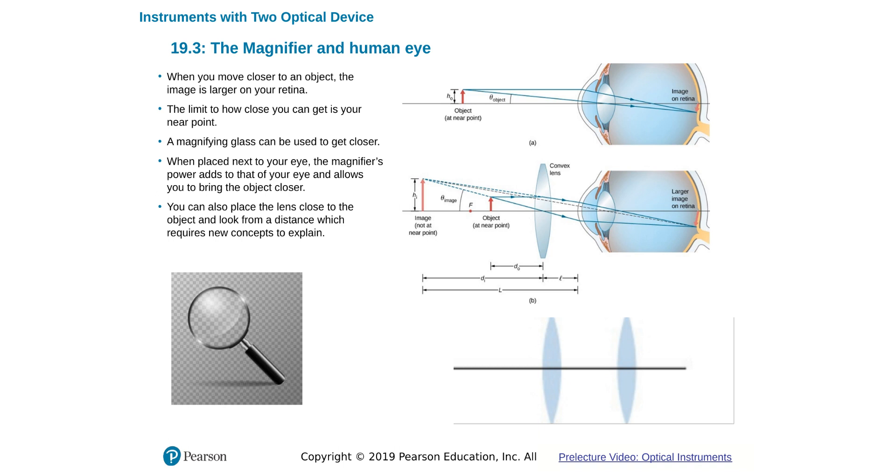Magnifying with the human eye uses a convergent lens — a two-lens system. You see the image formed by the magnifying glass, with rays coming through the magnifying glass, reflecting and passing through the eye as you see the image.